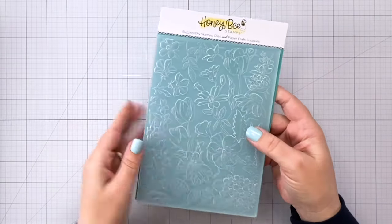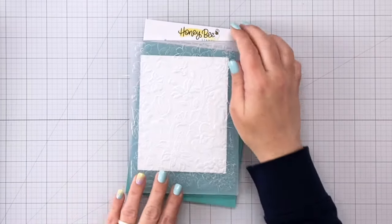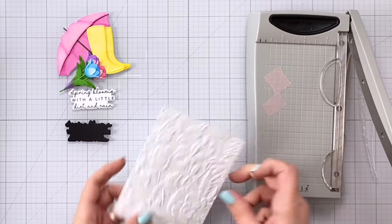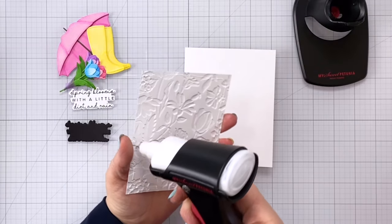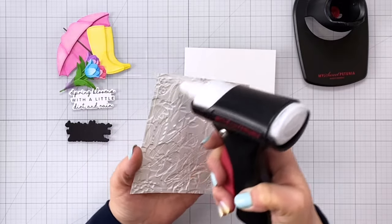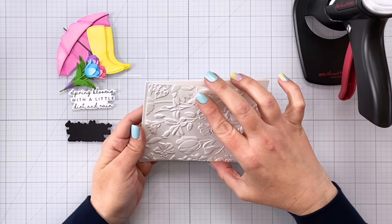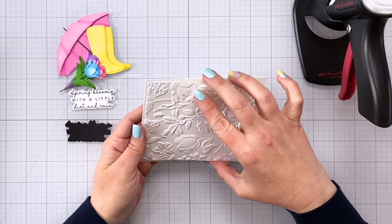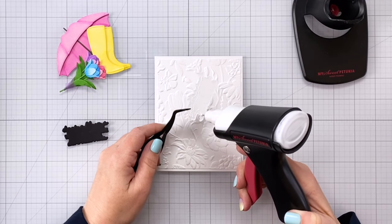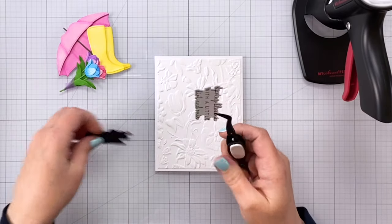Next I'm using Sandy's Garden 3D embossing folder — this is absolutely gorgeous. I have an A2 size piece of cardstock, that's four and a quarter by five and a half inches, and look at all that beautiful detail. I'm going to cut off about a quarter of an inch all the way around and then use some liquid glue to glue it to my card base. I just like having a border on my cards — even white on white — by cutting down my card panel. Next I'm putting my sentiment together: I die cut a piece of black cardstock to create a small shadow underneath my sentiment by slightly offsetting the black cardstock from my white sentiment, about a sixteenth of an inch.